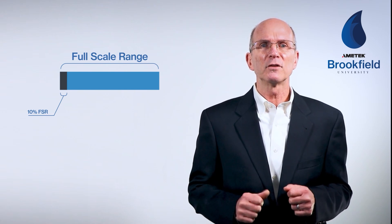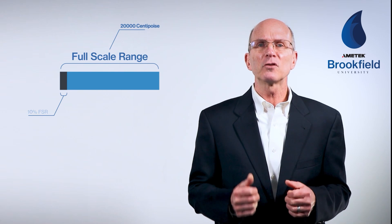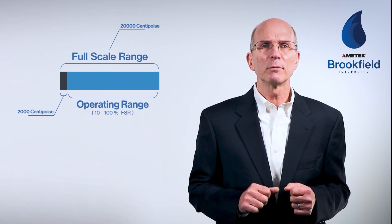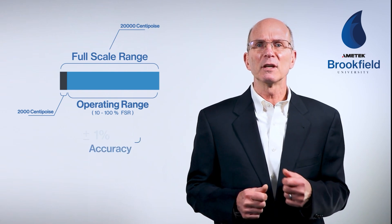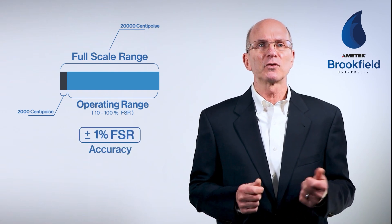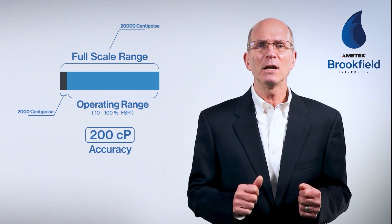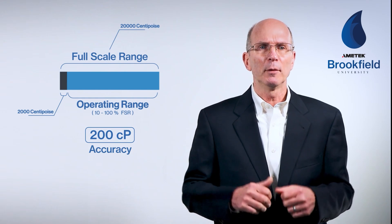Here, full-scale range is 20,000 centipoise, and 10% of that value is 2,000 centipoise — that is the operating range. Remember, the instrument accuracy is stated as 1% of the full-scale range, or in this case 200 centipoise. Therefore, any result will have an accuracy of plus or minus 200 centipoise.